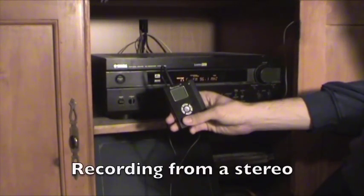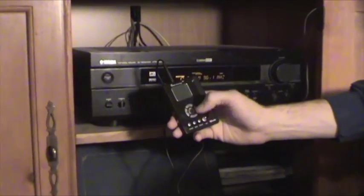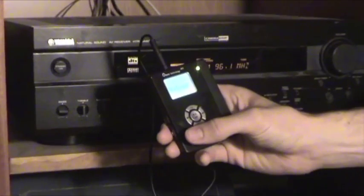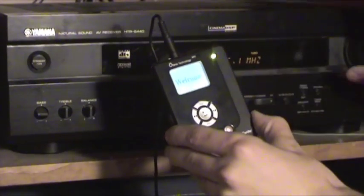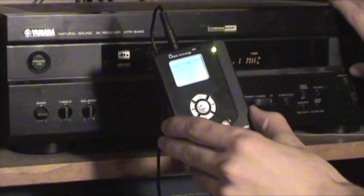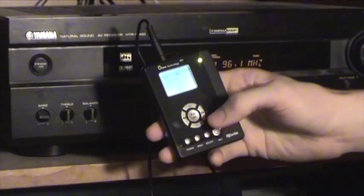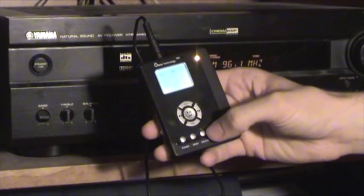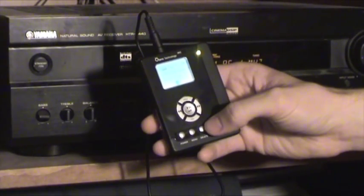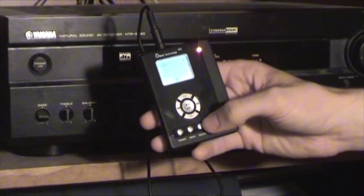Right now I've got the MyQuarter hooked up to a stereo receiver. Now if I wanted to record a song, I turn the MyQuarter on. I can turn up the volume of the receiver and monitor this with headphones to get the proper recording volume. And then I hit record — the MyQuarter queues up the recording — I hit record one more time and it starts recording.